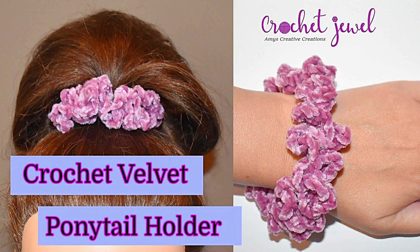Hi! I'm going to show you how to make this crochet velvet ponytail holder. I used an eye hook and velvet yarn. The pattern is listed down below in the description. It's a pretty easy pattern and it's great for beginners.